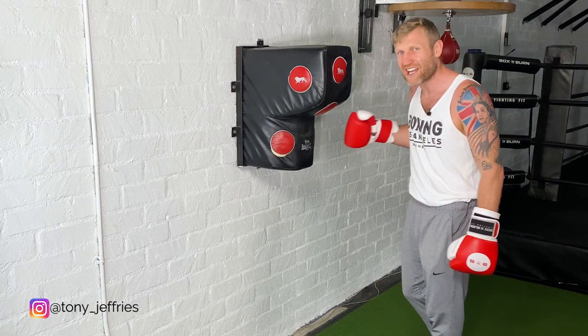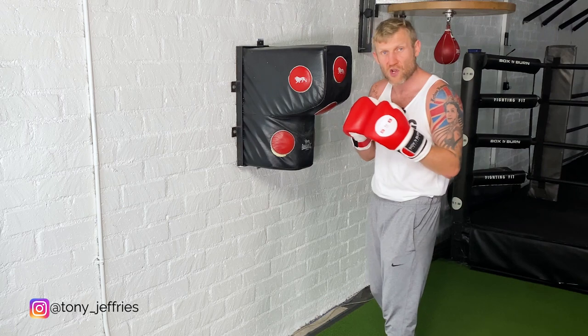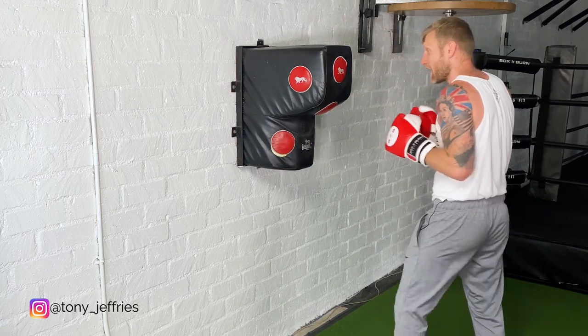What I love about this thing is you can visualize your opponent's actions when you hit them. For example, if I hit my opponent with an uppercut, what are they going to do? If someone hits me there, I'm going to put my hands together, which leaves me open down the bottom.